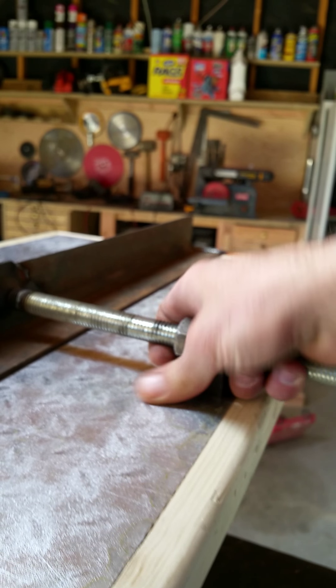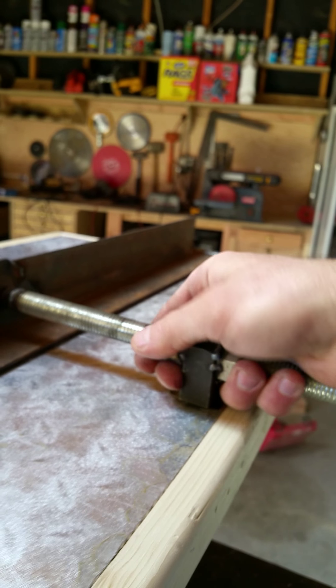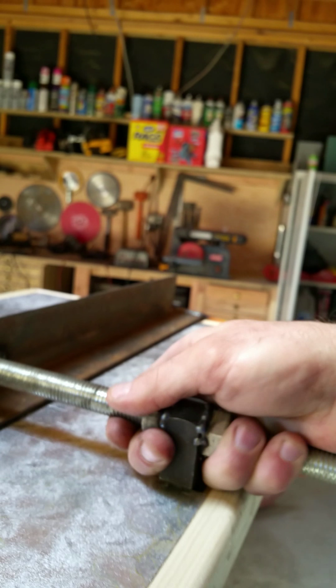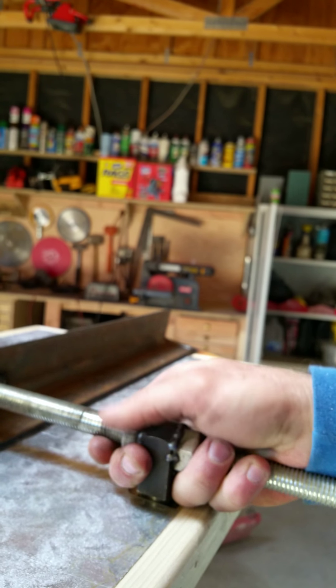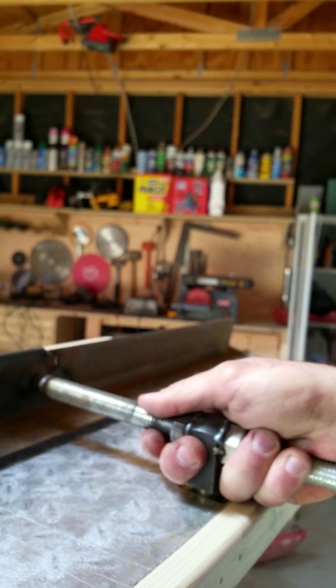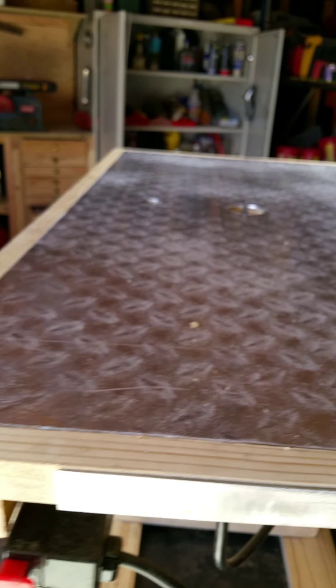One of the cool things I like about this — it's a little hard, which is good. Even more difficult with one hand. The whole stop comes out just like that.